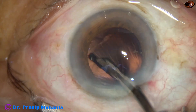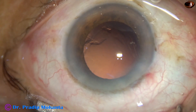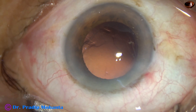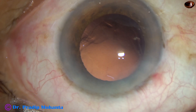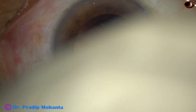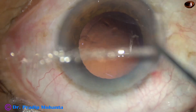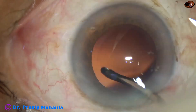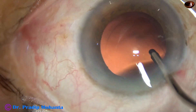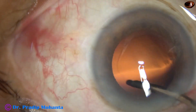I am using the Simcoe to polish the posterior capsule as much as possible. Now is the time to polish the posterior capsule with the help of the irrigating cannula. I have stopped using the cap-vac mode or capsular polish mode where we use the irrigating and aspirating cannula together. Here I use only the irrigating probe and sweep over the posterior capsule. The irrigating jet of fluid can dislodge any cells sticking to the posterior capsule.